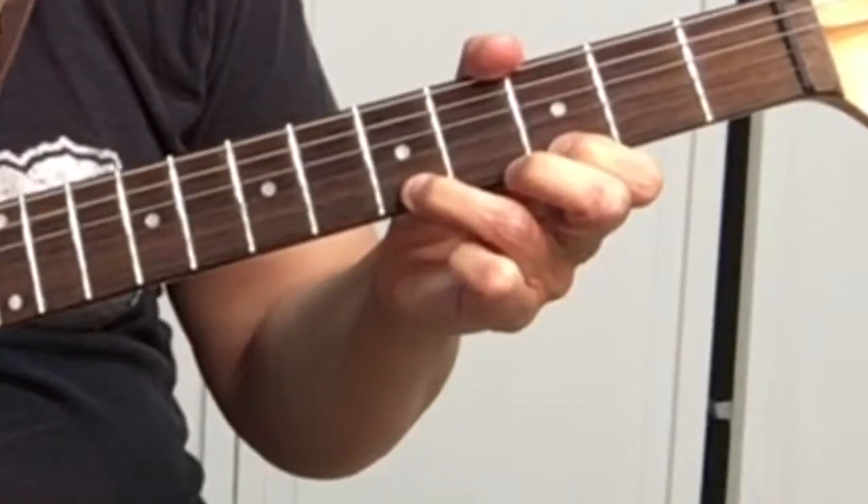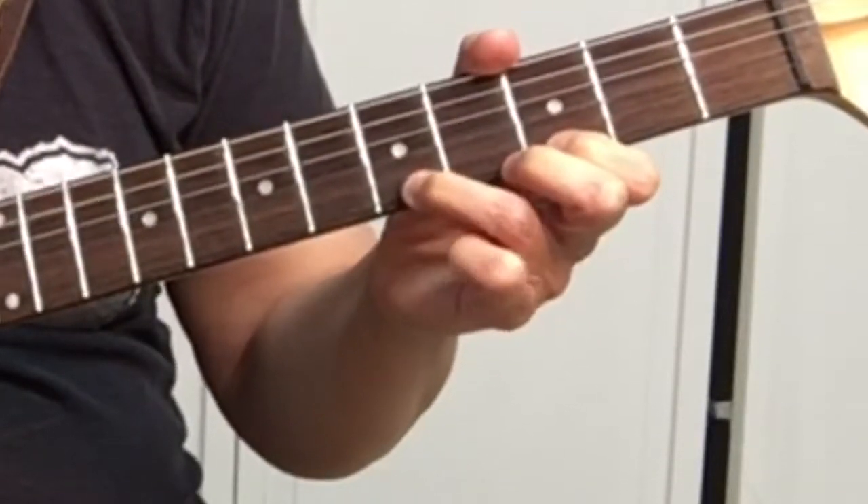What's a hammer-on, you ask? Well, it's when you take your fretted hand — your left hand if you're right-handed — and you use a finger and put it sharply on a string so that it rings out. Let me show you.